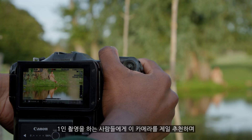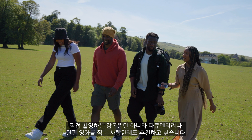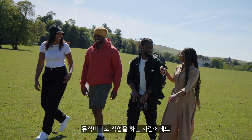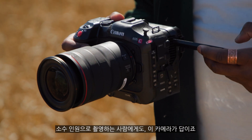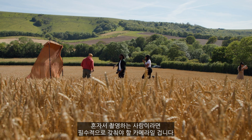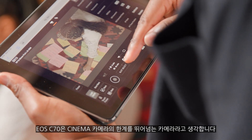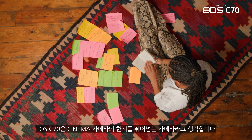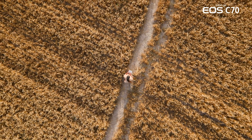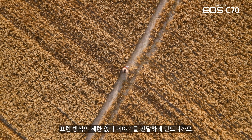The first people I would recommend this camera to are solo shooters, shooting directors for sure, people that work in documentary, short film, and music videos. This camera's for you. If you're a small crew person, this camera's for you. If you want to do it all yourself, this camera is most definitely for you. I think it's a camera that will allow you to think beyond the limitations of most cine cameras. Because you don't want to be limited by the medium you're trying to tell a story through.